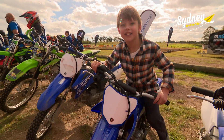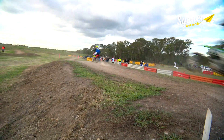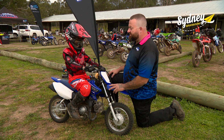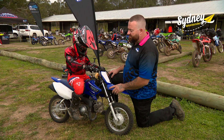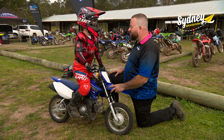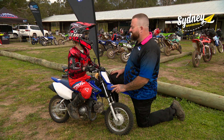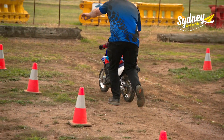Ethan is super keen to get out on the track, but first Matt's going to show him the basics. Can you show me where the accelerator is? That's right. And the front brake. And the back brake. Awesome. Can you show me how to stand up on a motorbike and get your arms out straight? Beautiful. I think we're ready to have a go. No clutch. No gears. It's a pretty simple machine.